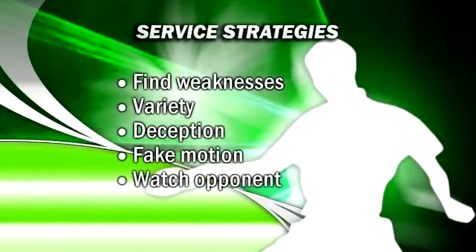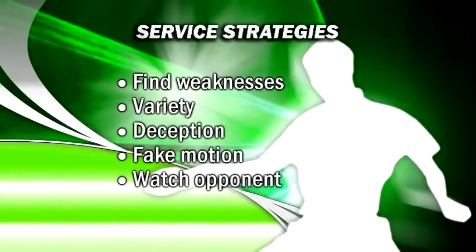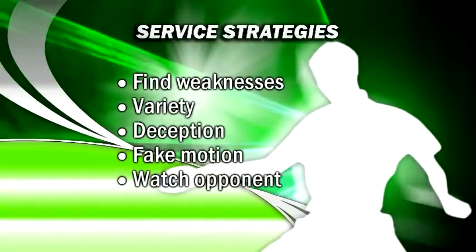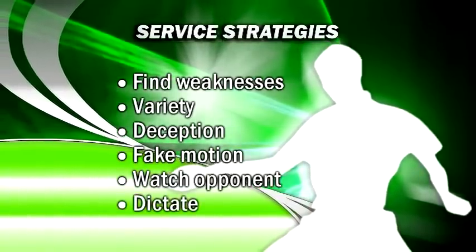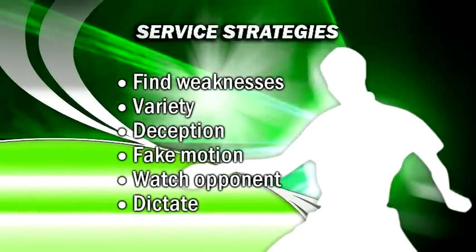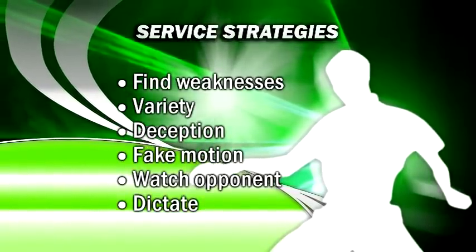As you set up to serve, always look at your opponent. Is their position unbalanced? Are they leaning or cheating in any way towards one side? Do they look like they're ready to attack or defend? Are they standing back from the table or up close? Look for holes and hit to them. Keep in mind that if you put heavy spin on the ball, you'll often have to deal with that spin on the return. So serve in a way that dictates the kind of returns you want and allows you to play to your strengths.